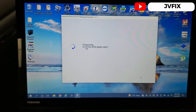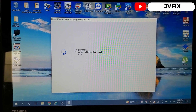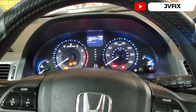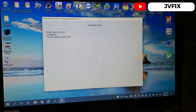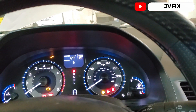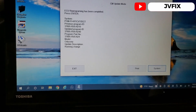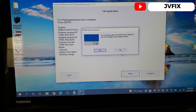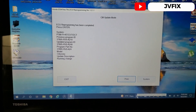I hit enter again and it's programming. You can see some lights turned off — that means it's in programming mode. It gets to 90%... 95%... and some lights come back on. It says turn ignition off, then turn ignition on within 60 seconds. The lights are back and it says ECU programming has been completed. I'm going to print this for the customer, press OK, confirm open monitor replacement — yes — and it's printing.